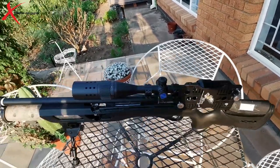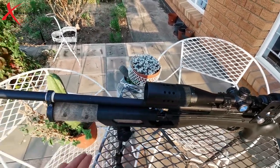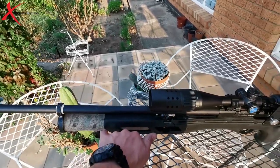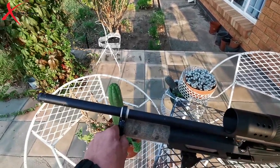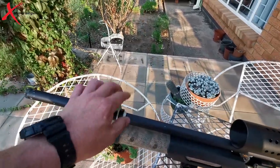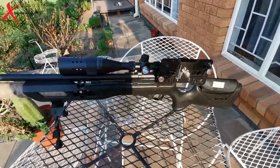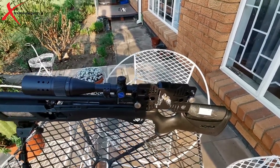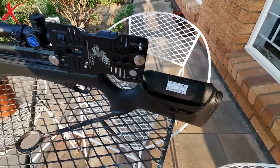I just want to tell you a bit about my Gauntlet. I upgraded the regulator to a larger 1400 PSI, I added a larger bottle — I'm not sure how large this one is, but it's a bit less than double the size of the normal one. I have an aluminium barrel band, it's laser cut, and then I have the bipod on there, and I also shimmed my hammer spring with a couple of washers.